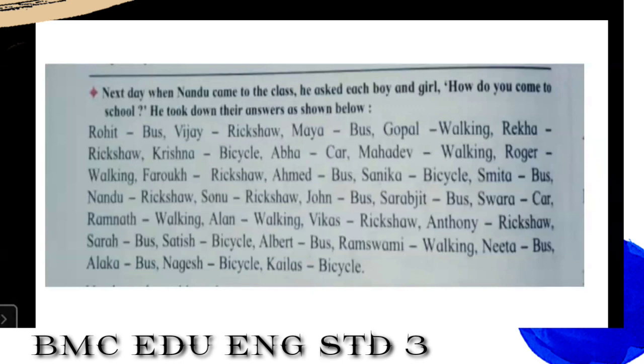Bicycle is very good. Abha is coming by car, Mahadev walking, Roger walking, Faruk by rickshaw, Ahmed by bus, Sanika by bicycle, Nasmita by bus, Nandu by rickshaw, Sonu by rickshaw, John by bus, Sarabjit by bus, Swara by car, Ramnath walking, Alain walking, Vikas by rickshaw, Anthony by rickshaw, Sara by bus, Satish by bicycle, Albert by bus, Ram Swami walking, Nita by bus, Alka by bus, Nagesh by bicycle, Kailas by bicycle.